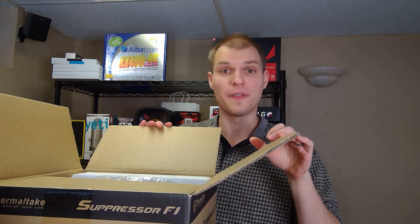I let my wife help me choose a few cases because she's going to be looking at it too, and what better way to include her in the decision making.